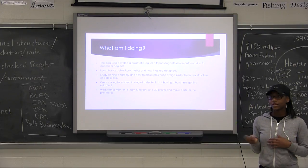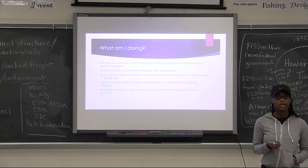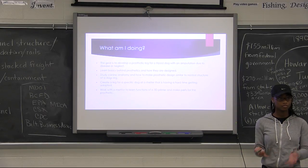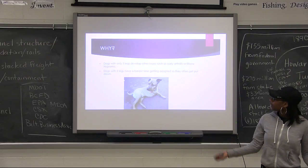To create the leg, I have connections with University of Maryland's 3D printing lab, and they should be able to allow me to develop my prosthetic leg within their lab.